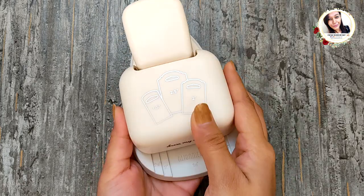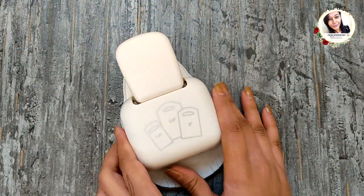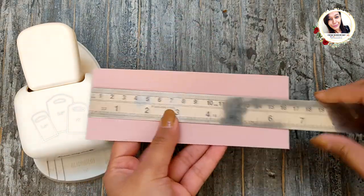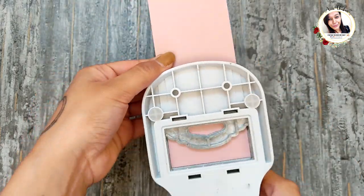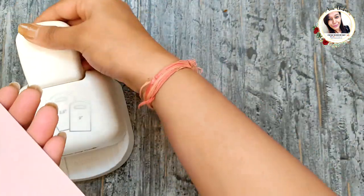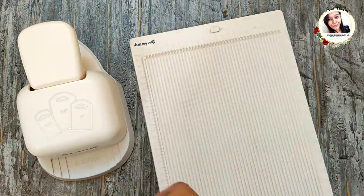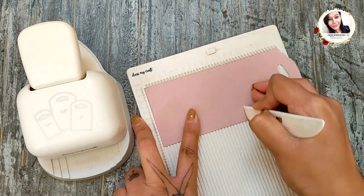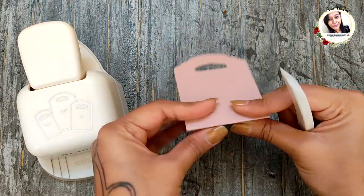This is the beautiful tag punch we're going to use today — it punches three sizes. Start with taking a piece of pink cardstock measuring six and a half by two and a half inches. Punch on one side like this; it gives a crisp and clean cut. Now take the Dress My Craft mini scoreboard and score at three inches and three and a half inches, then fold and burnish the score lines.